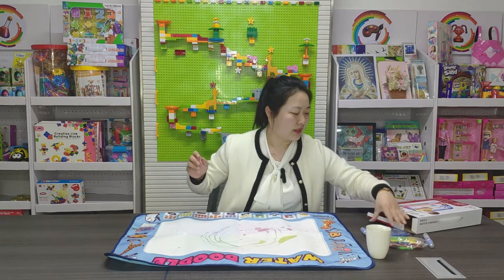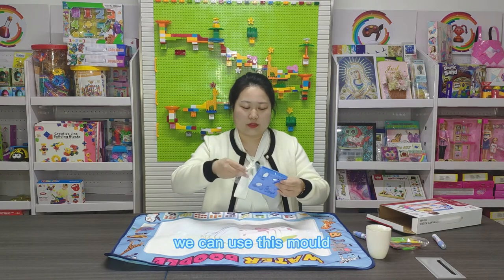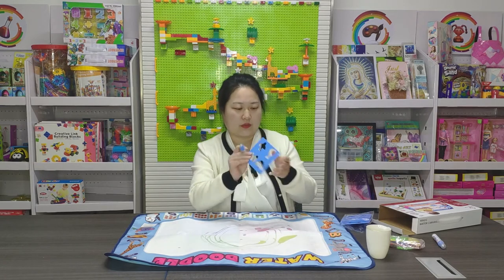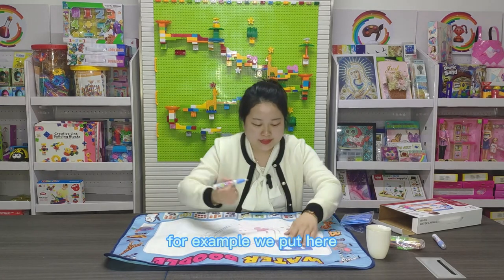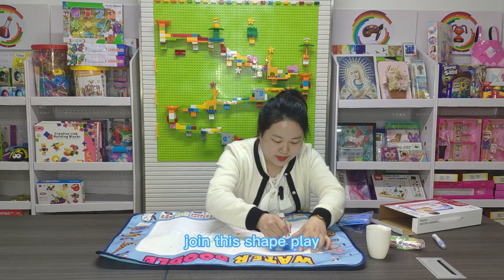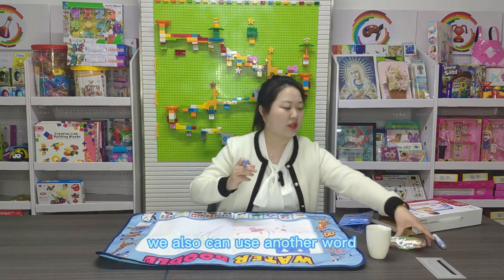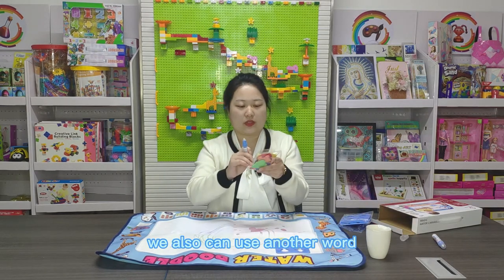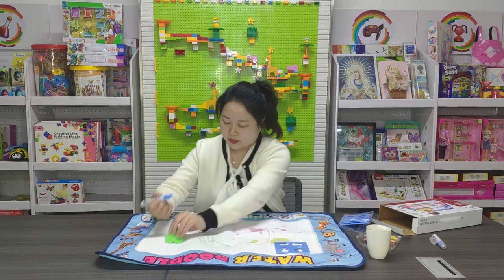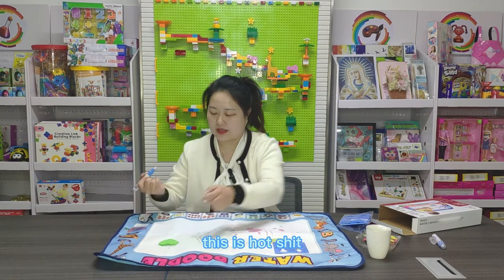There are many kinds of molds. We can use this mold and draw in different shapes. For example, we put it here and draw in this shape. We can also use another mold and draw differently — this is a heart shape. You can draw like this. This is a heart shape.